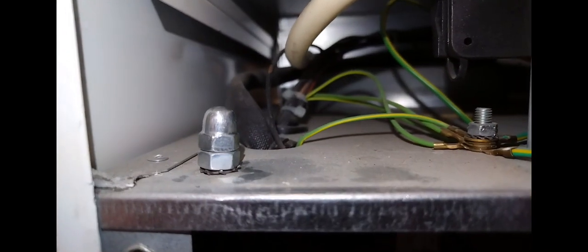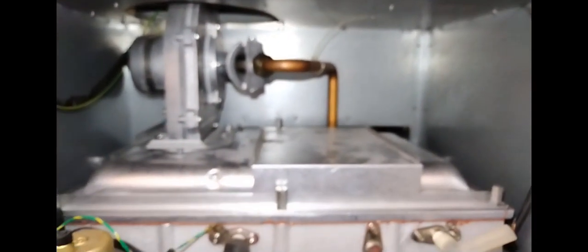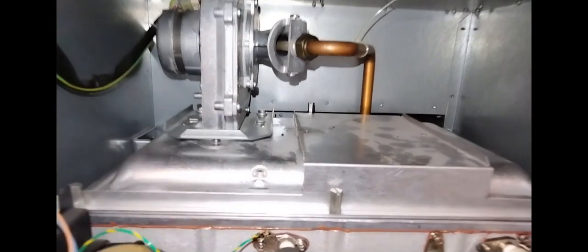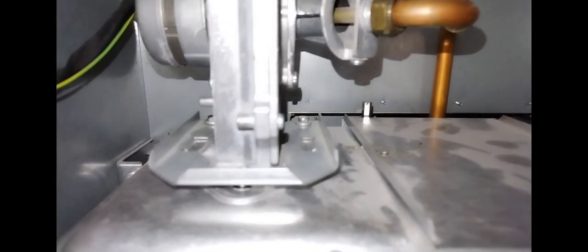This is a look inside the unit. That's the flue test point there on the left. Over here you have the temperature control, reset button, and power on/off. You have the fan here on the left and the burner beneath. Down here at the back of the boiler you've got the condensate trap.